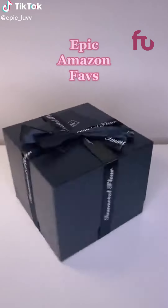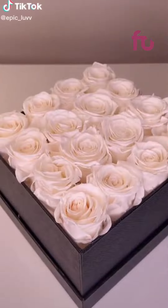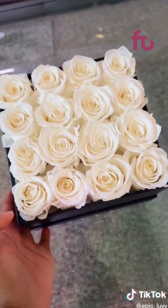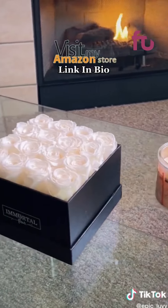Epic Amazon faves. If you love having fresh flowers in your house, you know how expensive it can be. So when I heard these immortal flowers last for an entire year without watering, I had to give them a try — and they still look good after a month.